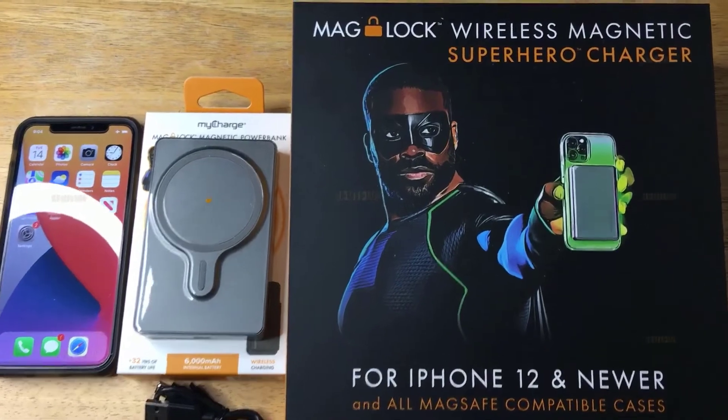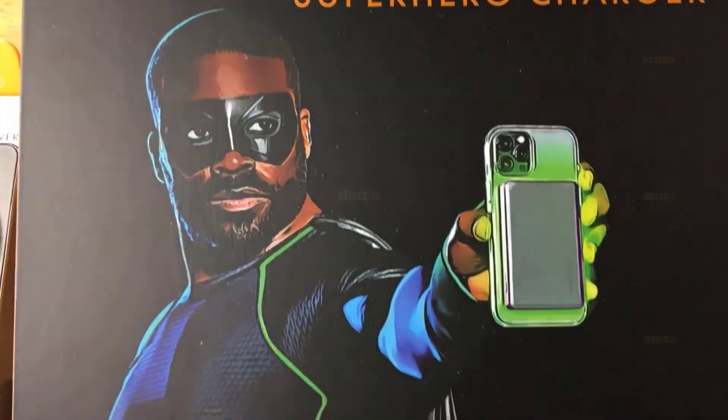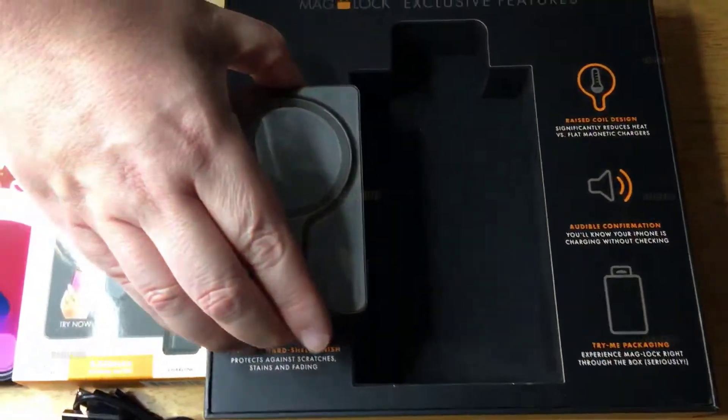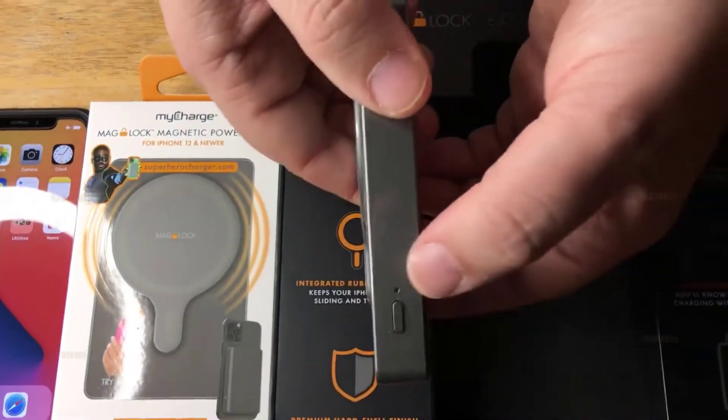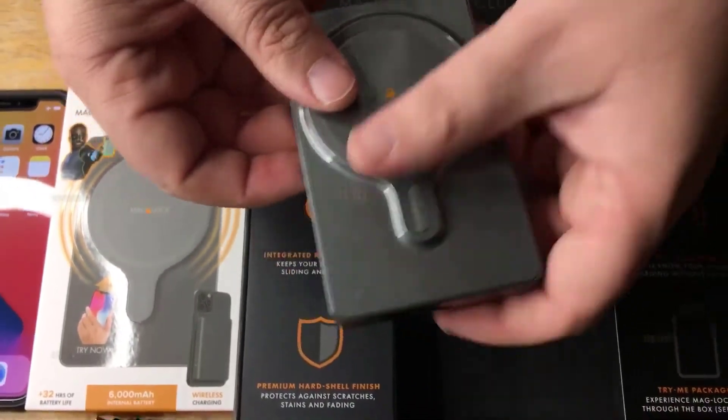The latest company to offer a MagSafe-compatible battery pack is myCharge, with its MagLock lineup. The MagLock lineup has three different options ranging in capacity and price: a 3000 mAh option for $50, and a 6000 mAh option for $60.